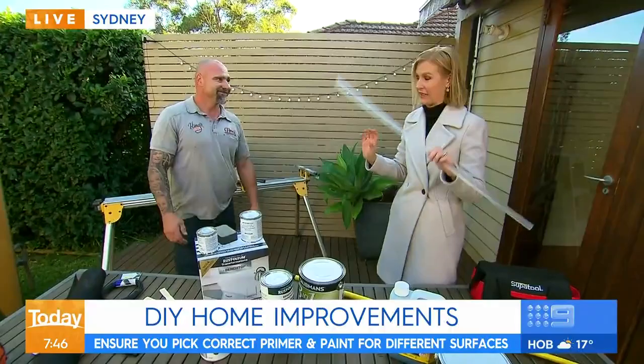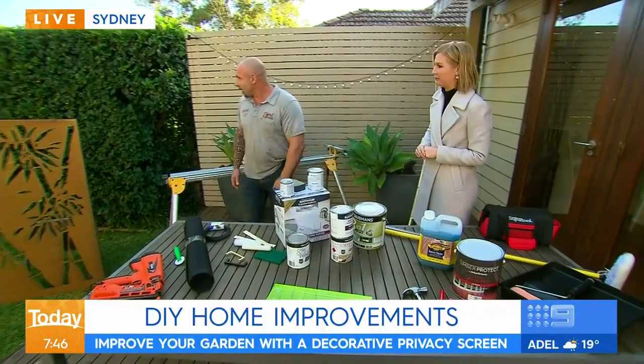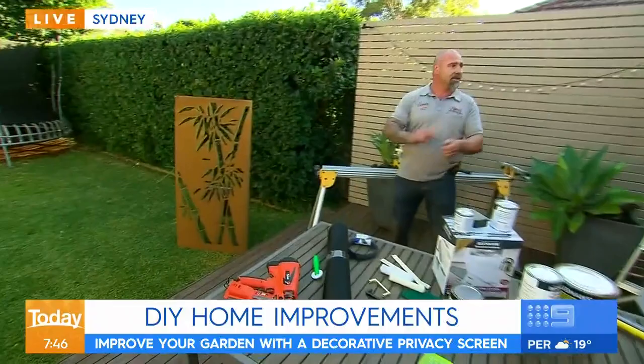Outside again, we've got the decorative screen over here. Talk me through what you can do with that. Those things are great — you can actually buy different profiles, different sizes, and place them throughout your garden. It actually completely transforms your whole backyard. It looks fantastic.